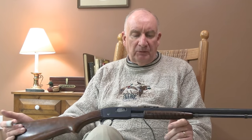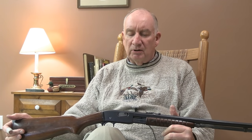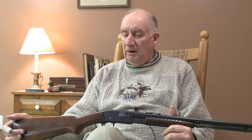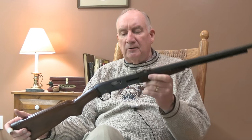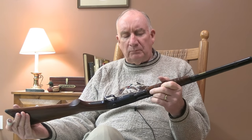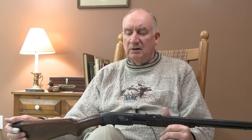The gun was designed by John Pedersen, who had a longstanding relationship with the Remington factory. His only professional association through the years was with Remington on a few different firearms, notably this one here. Pedersen is also known for the Pedersen device, which was designed to be used during the First World War. The Pedersen device replaced the bolt on a .30-06 rifle and converted it to fire a .30 caliber, very light bullet.